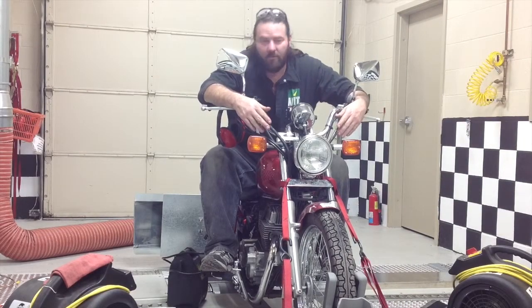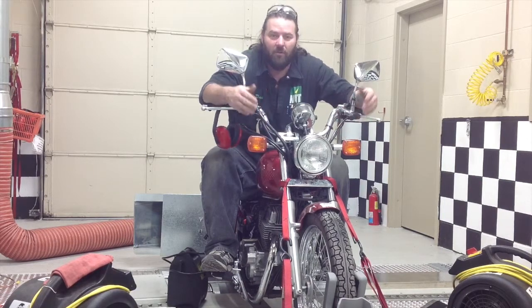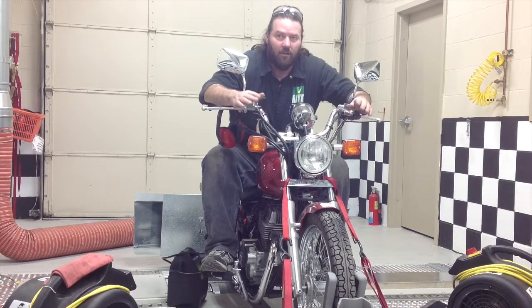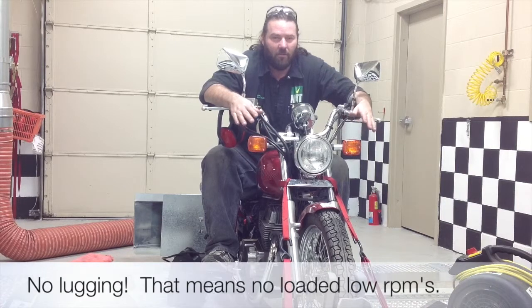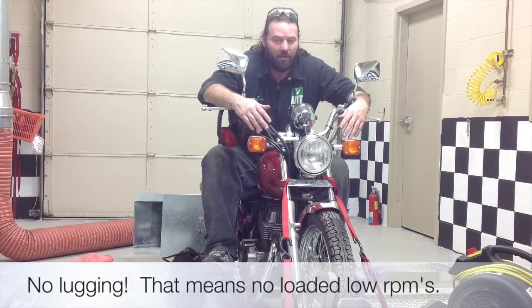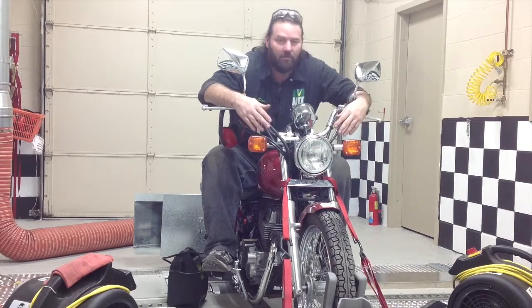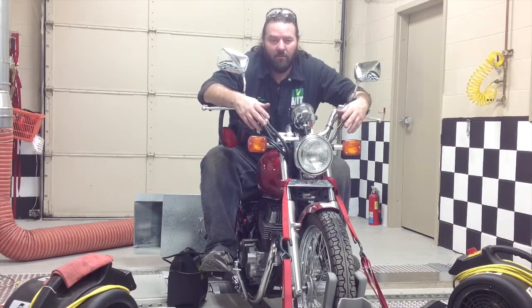What I did here on the loading cycle: got the bike started and warmed up, ran it up through the gears a couple times, then brought it back down into third gear. I made sure I did not lug the motor, because that would be bad when breaking it in. Ran the RPMs up three or four different times, made sure the bike was up to a good running temp - I think it was around 170 or 180 degrees - and brought it down and shut it off. Now I'm going to let it cool off.